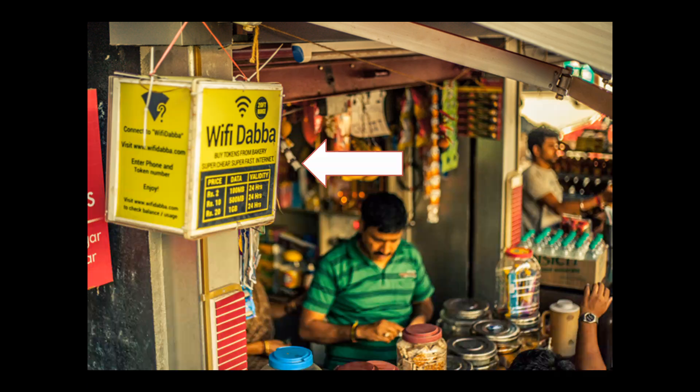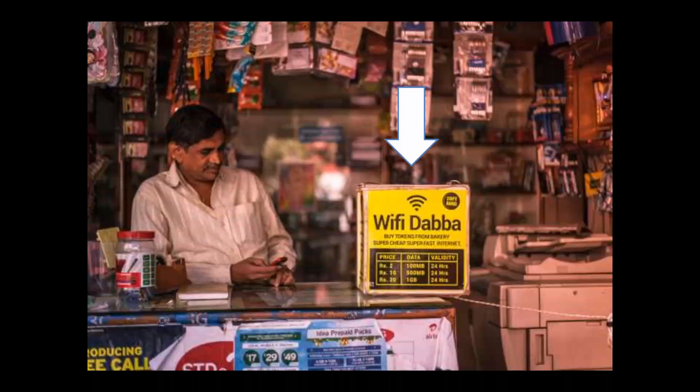You can check out some of these boxes as indicated in the picture. They are placed outside of the tea shop or outside of a local market or a local shop.